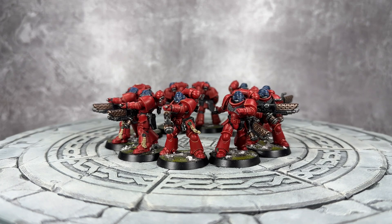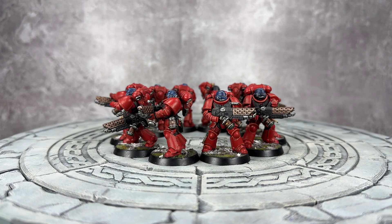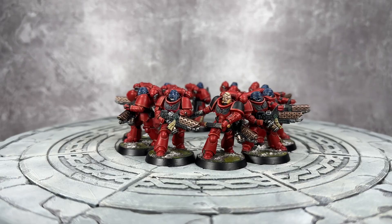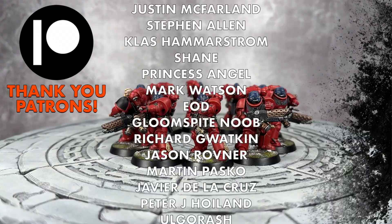I went for a big squad of ten, because ten Flamers in one squad just felt insane — and also great, very cool. Flamers are pretty fluffy for Blood Angels, weirdly. Not quite as fluffy as they are for Salamanders, but Blood Angels use a lot of Flamers and Assault Cannons of course. I just really like this squad — they're really cool.